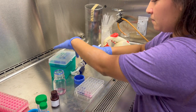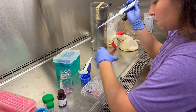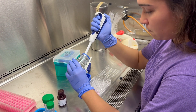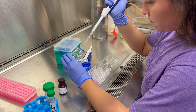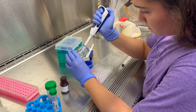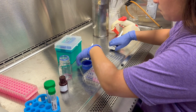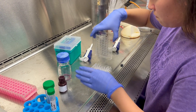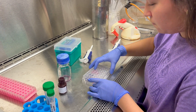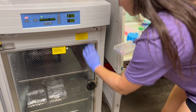This is the autoclave Presto Blue media solution, which is your positive control. You will add it to the wells, and you will also need to skip a column. This is an example of what your plate should look like. Now we will incubate the plate for an hour.